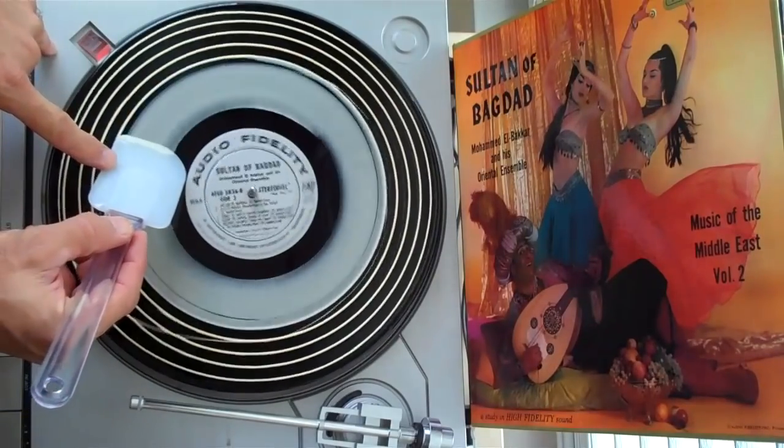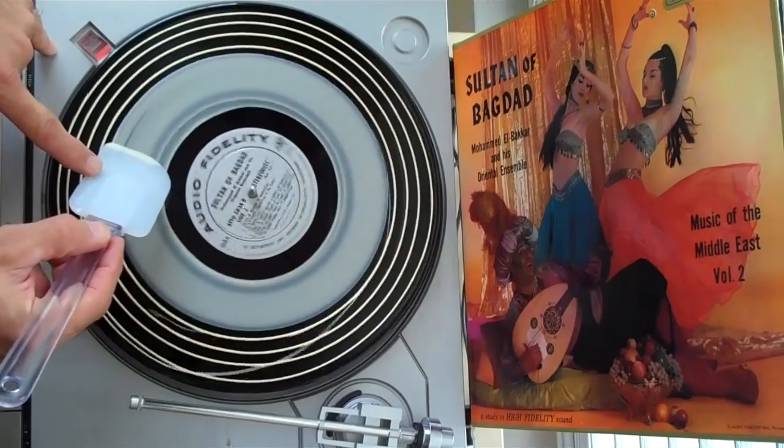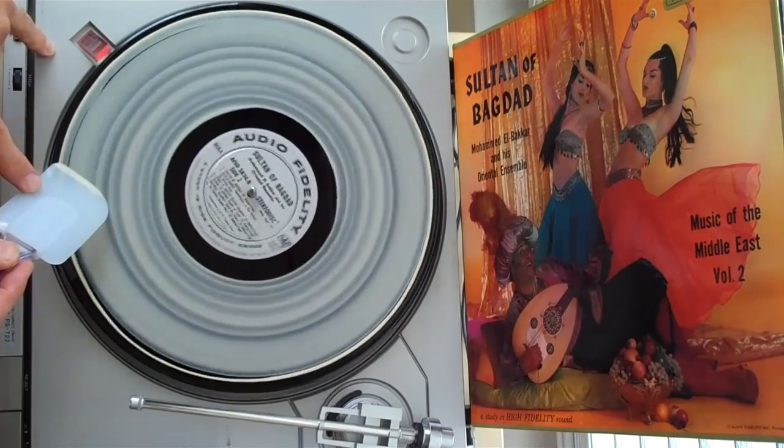The Titebond I buy from Home Depot in a gallon for roughly $20. That works out to $0.16 an ounce, so the total cost on a quarter ounce is only $0.04 — very affordable.